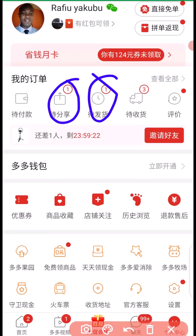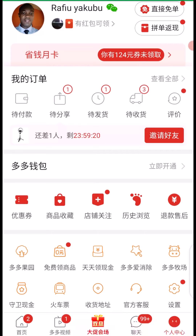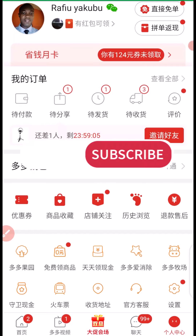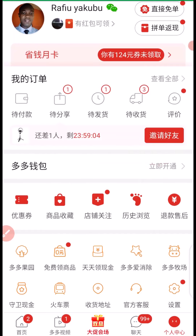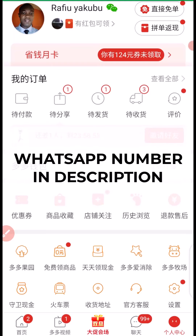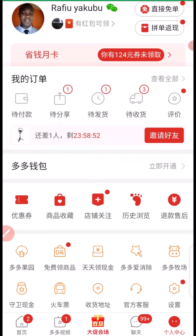So guys, this is how you can buy from Pinduoduo and how you can buy on 1688 — a step-by-step tutorial without using an agent. If you found value in this video, give it a big thumbs up. If you have not yet subscribed to my channel, remember to subscribe and turn on the notification bell so whenever I upload content about China importation you'll get notified. If you have any question as far as importation business is concerned, you can reach me on WhatsApp via the number in the description of this video. Thank you guys for watching and I hope to see you in my next video — bye for now.